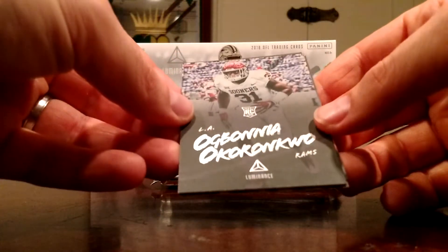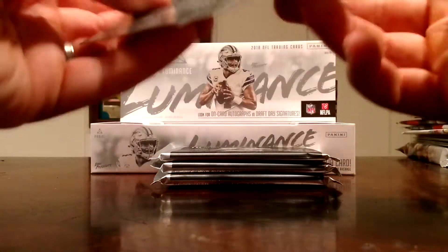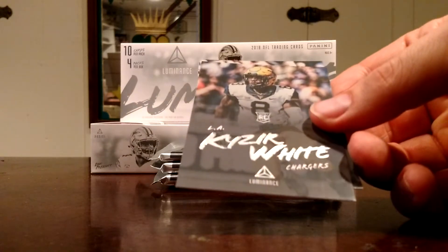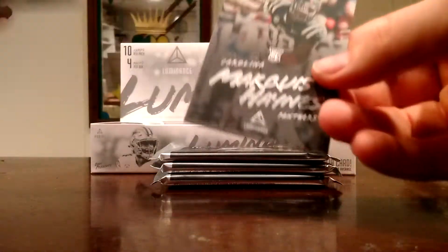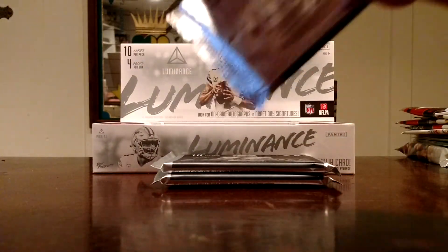And then our rookies — Kazee White and Marcus Haynes.